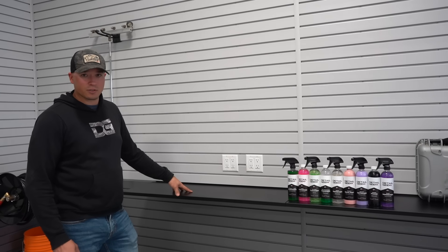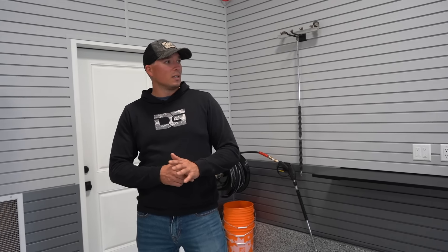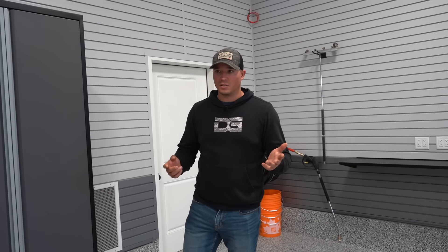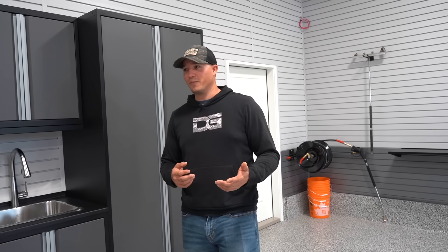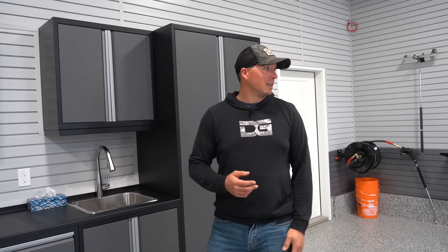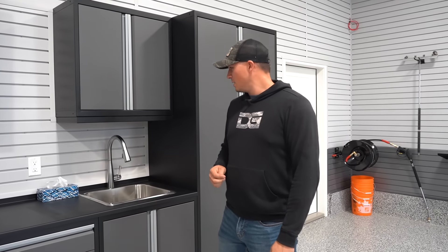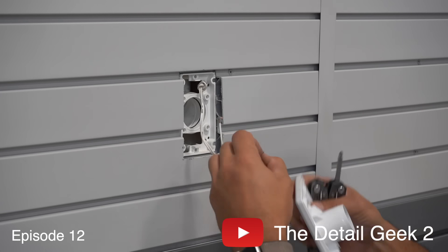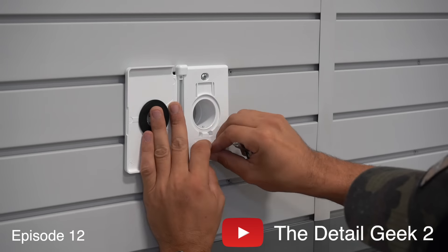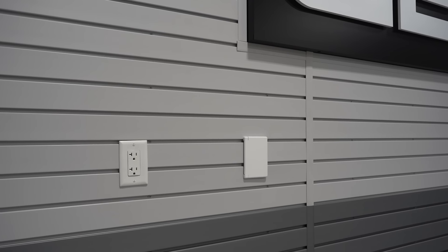In terms of electrical in here, I put a couple of plugs on every wall. I'm a big proponent of having a lot of plugs everywhere because you never want to be trying to find one — so I maybe went overkill but that's just the way I'm wired. I've got a couple of plugs on the front wall here, and right underneath the TV I've got one of my back outlets. I've got two back outlets in here — one here and then another one over on the side wall as well.